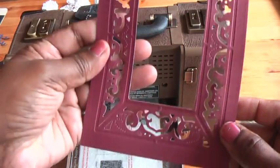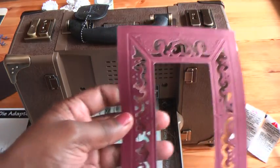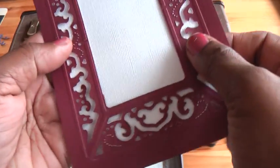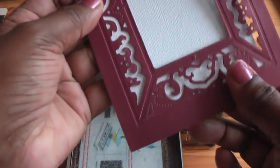So this is the frame — isn't it pretty? Let me show you on the white. See how pretty it is? I think this is the right way. Really pretty.